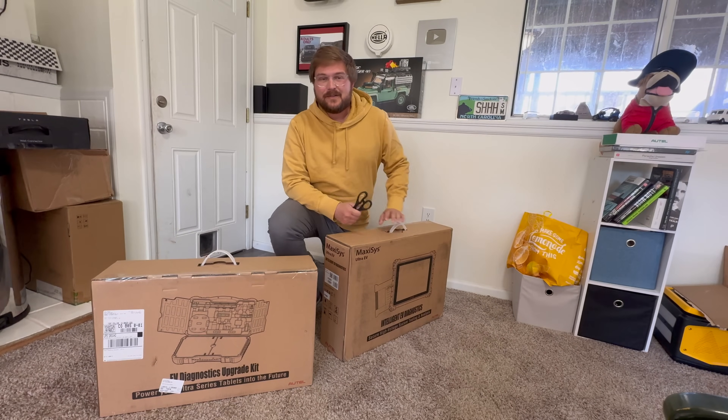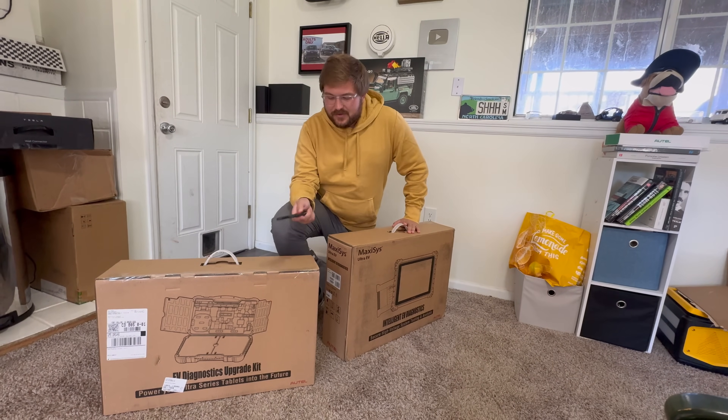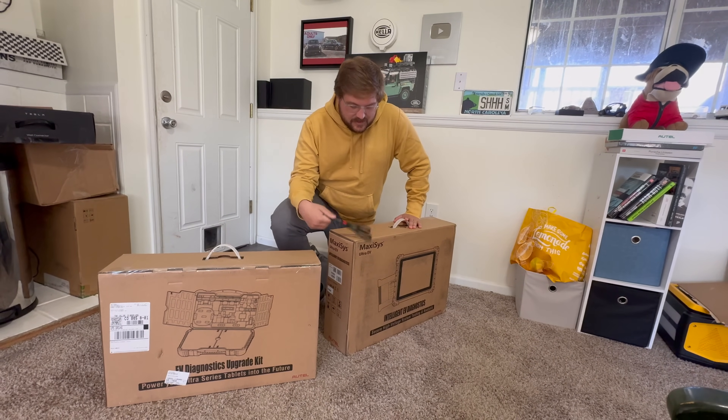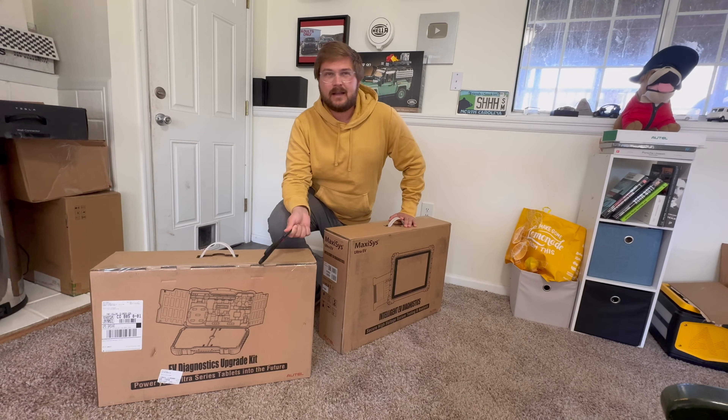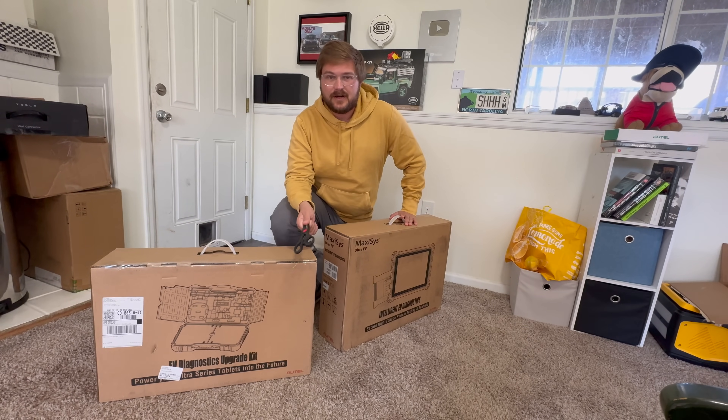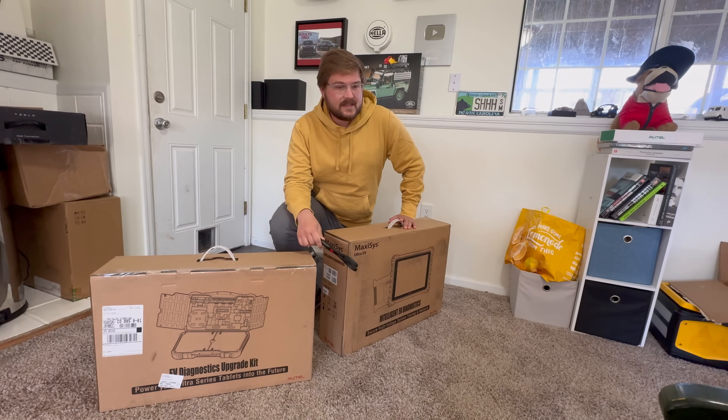Hello and welcome to another Kyle Connor YouTube channel video. You join me in my basement with two boxes. So Christmas came early this year. You guys know we're installing an Autel DC fast charger at the office on the north side of town.